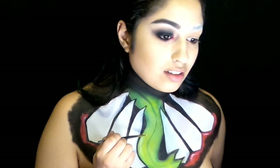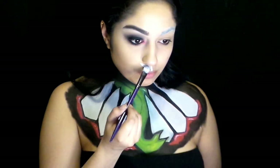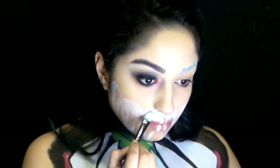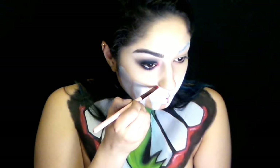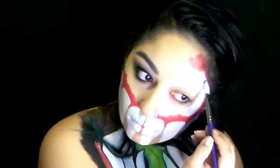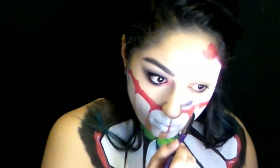Add some white highlights to the gums. And now we can finally move on to the face. We're pretty much going to repeat the same steps for the teeth onto our face, however we're just going to do them upside down. I also added a half skull shape replicating the one Balor had on his face.